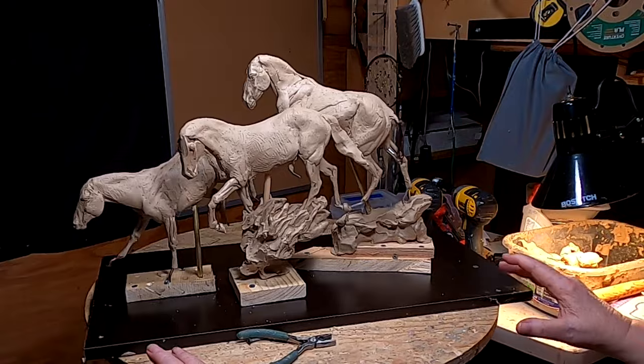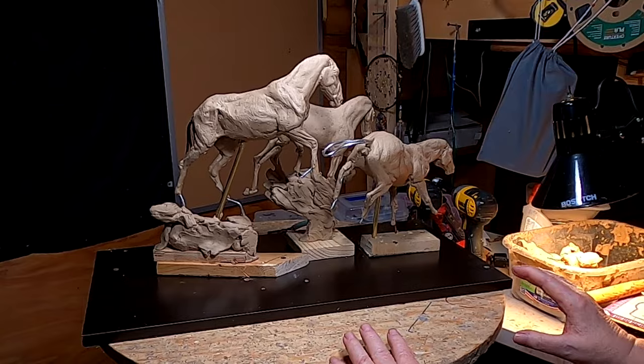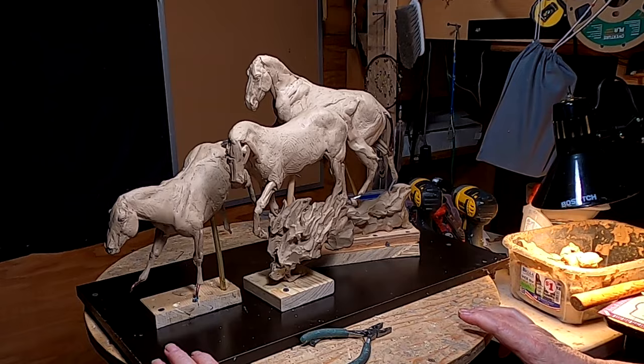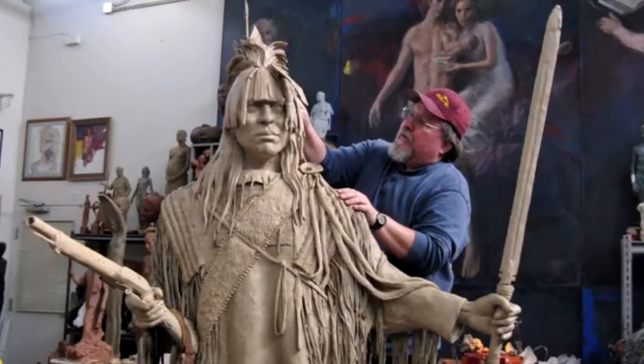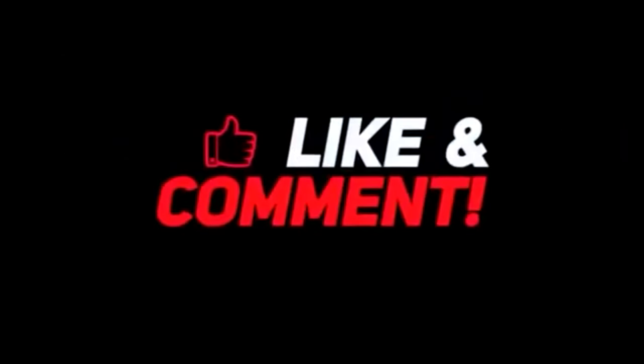See you guys tomorrow. We'll see if I get any further along with this, or if I just throw up my hands and say screw it. If you like this video, please like and subscribe to my channel — it really would help me. Also, check out the link below this video; it will take you to a review of my nine instructional videos that could be very helpful to you if you're thinking of sculpting. Good night, everybody.